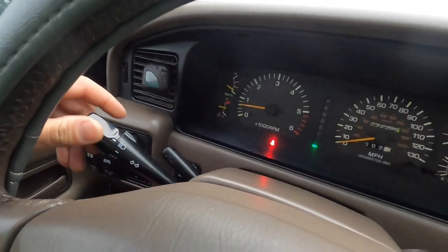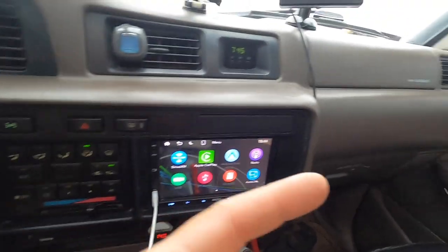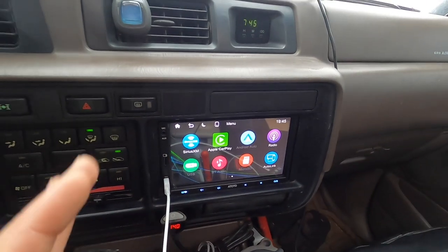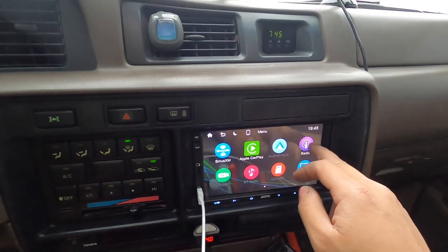Right now there's no more humming noise. When I turn on my lights - yesterday when I made the video and turned on my lights there was a humming noise because I hadn't unplugged the amplifier, but now the amplifier has been unplugged and it works perfectly. Let me go ahead and play the radio real quick so you guys can get a sound check.